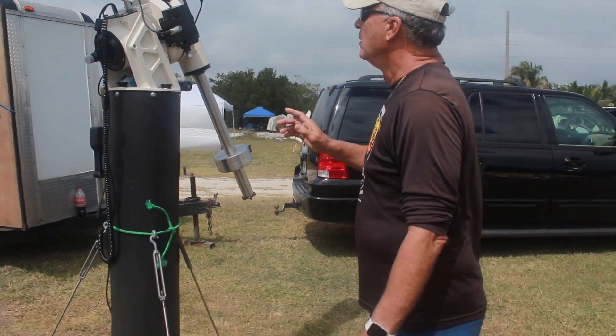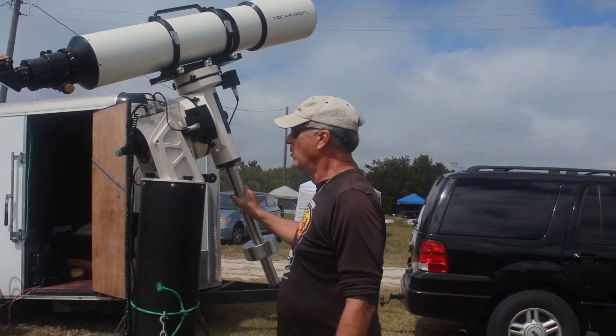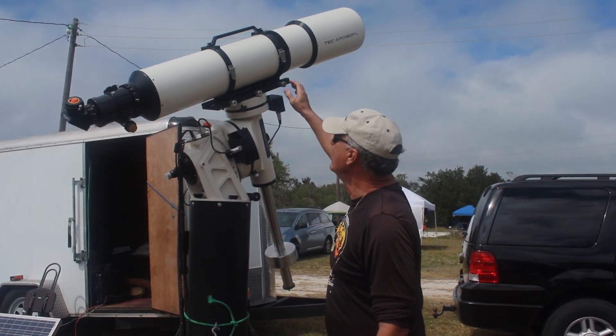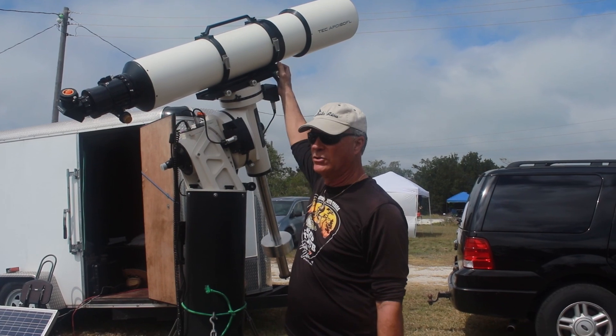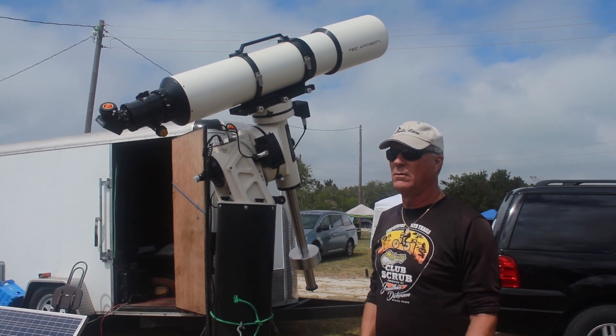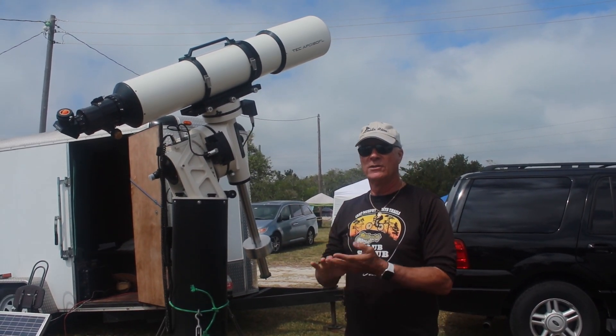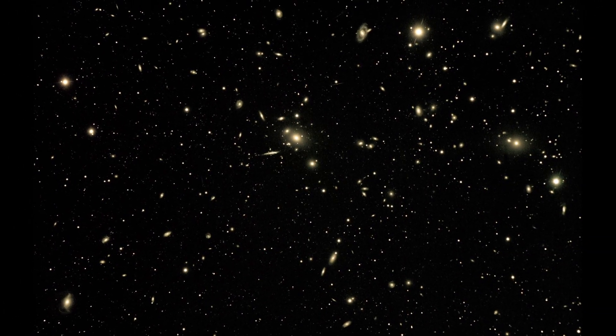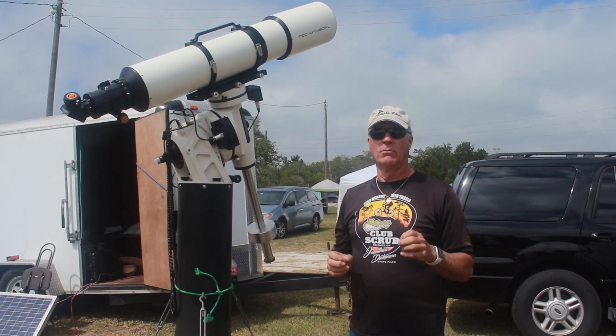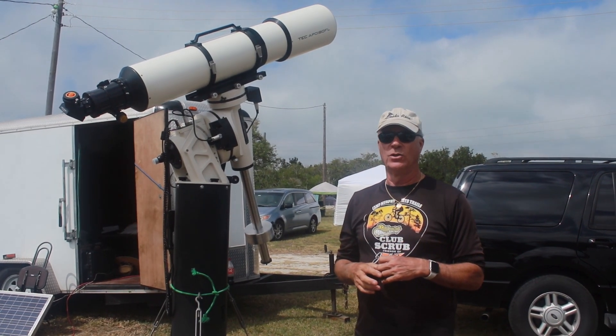We're going to try to take a photograph, which is a segue for this telescope. This is another grab and go setup. It's a Tech 180 FL — so it's a fluorite lens refractor with an air oil-spaced triplet, has no internal air in the lens, which reduces reflections. It is staggeringly dark around the stars when you look at it at a dark sky site.